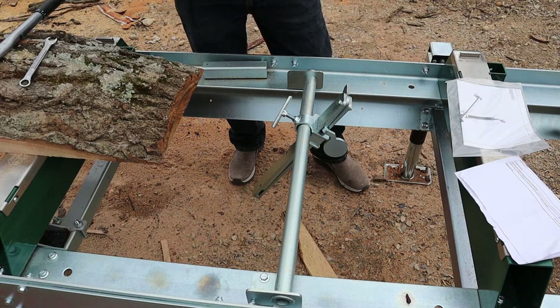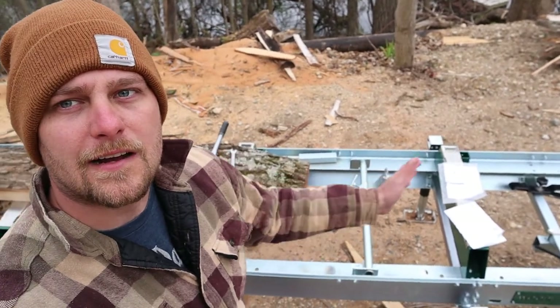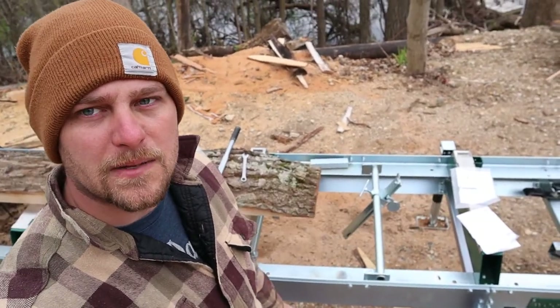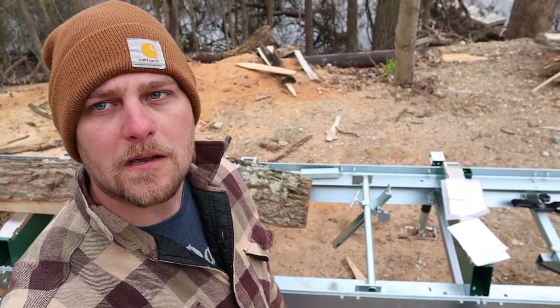We'll see if we need to move it here or there. Thanks for watching this quick little video putting this thing on the mill. We'll have to see how it goes the next couple times I mill and see if we need to shuffle it around — what bay it needs to be between the supports. I think this is going to be where I want it, so we'll see you next week.